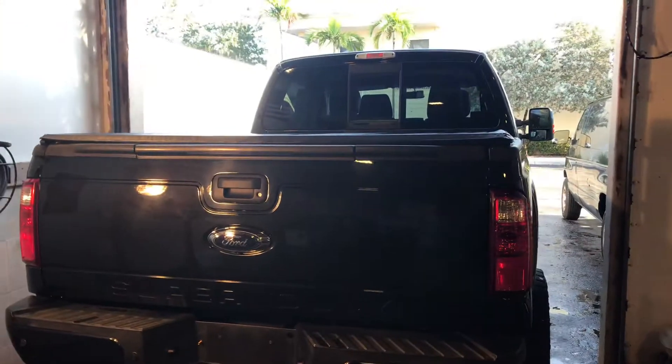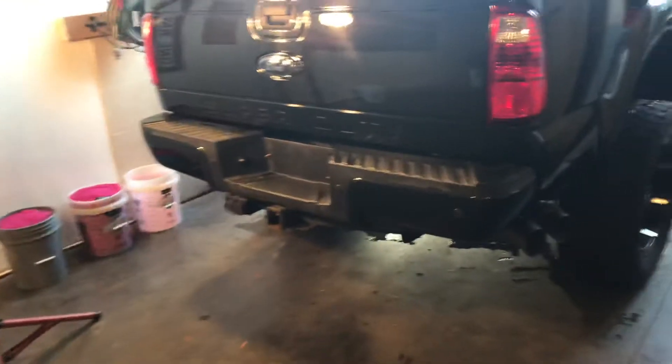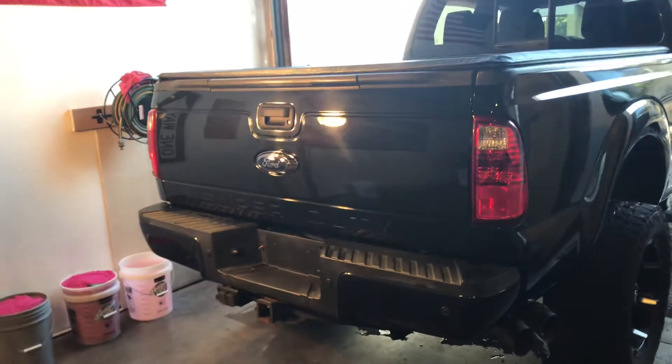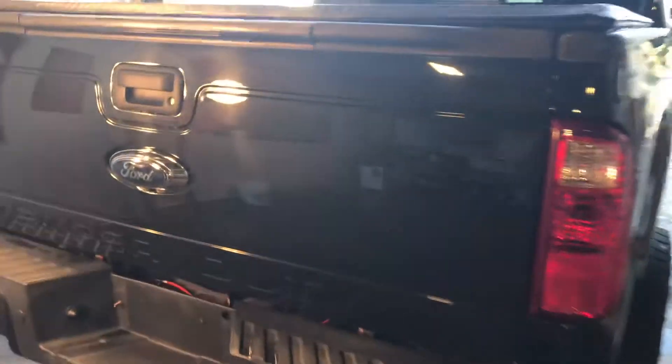Seven years of going through car washes, sitting outside — you can see the plastics are a little toasted, just from being out in the sun and the UV. Obviously they wear out pretty quickly, but seven years of UV exposure really takes a toll on them.